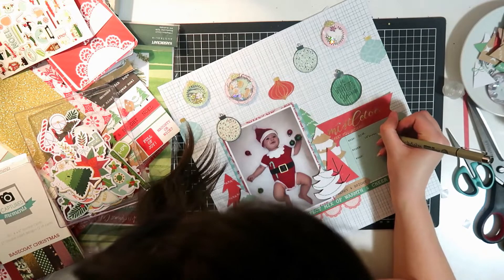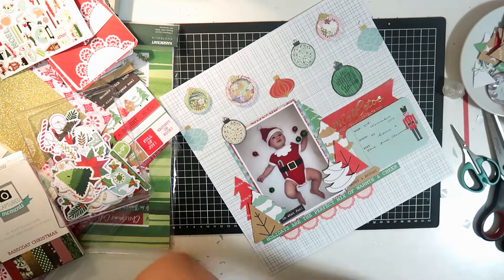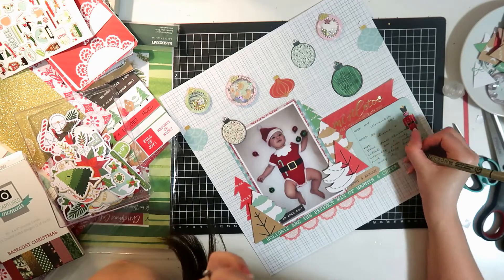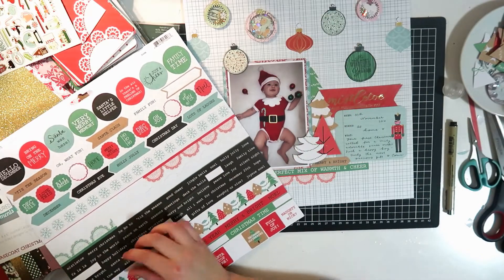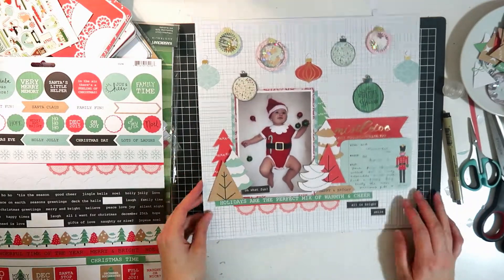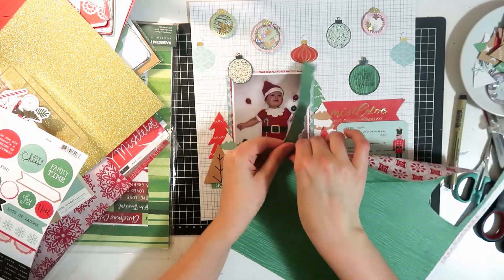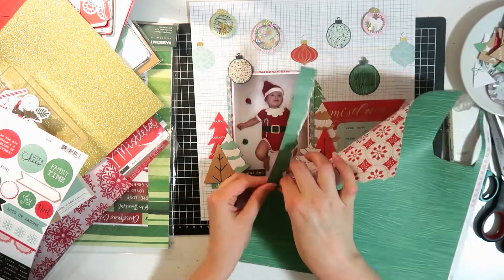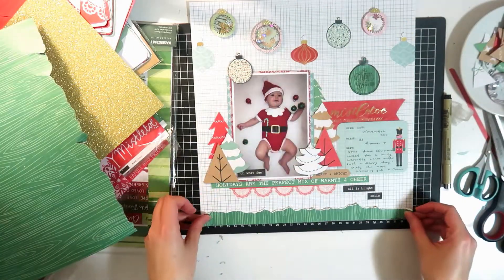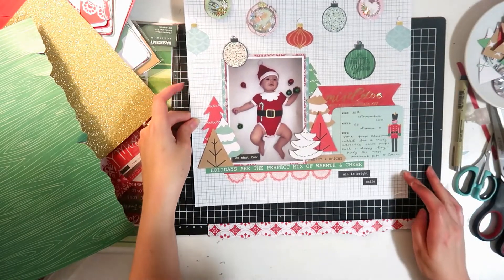I'm popping in my journaling - I just put the date and just how it was his first Christmas, so it called for a super special outfit and he looked totally adorable in it. Another couple of little word phrases. I thought the bottom was just looking a bit plain and kind of looked like everything was really hanging, so I just wanted something to ground everything. I'm just tearing off a strip of this wood grain, and that brings in another pop of that wood grain paper because that bauble kind of looks a little bit out of place on its own, so this really helps to tie that in.